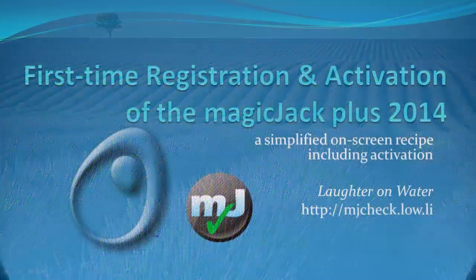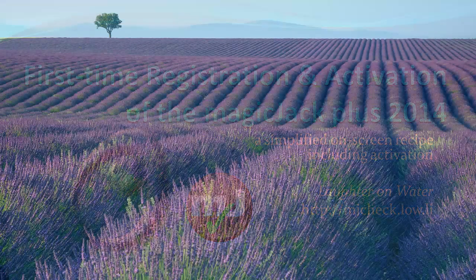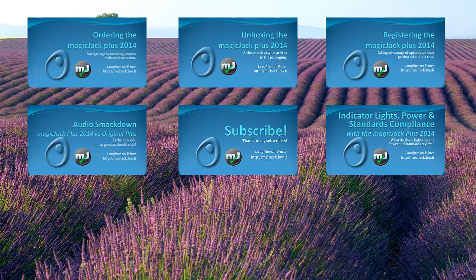That's it for registration for new users of the MagicJack Plus 2014. Check out my websites in the show notes and please subscribe. Don't miss my previous videos on ordering MagicJack Plus 2014, the unboxing, and an audio comparison with MagicJack Plus 2012. Stay tuned for my next video on indicator lights, electrical info, and phone standards compliance with the MagicJack Plus 2014.